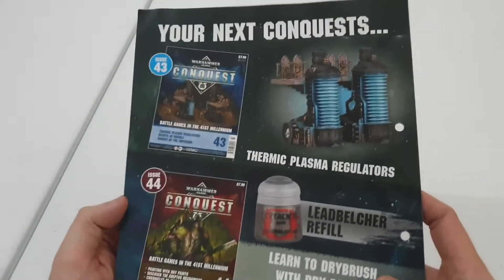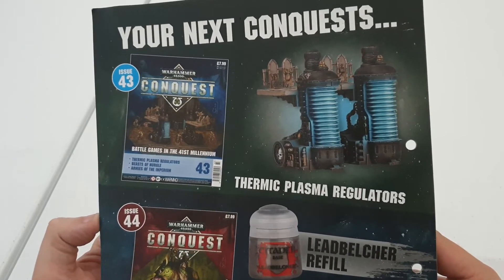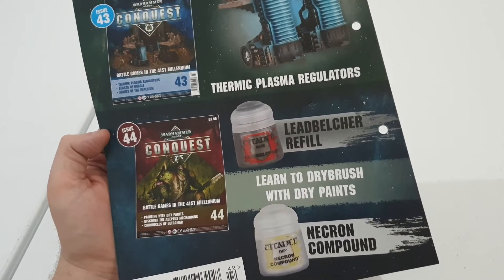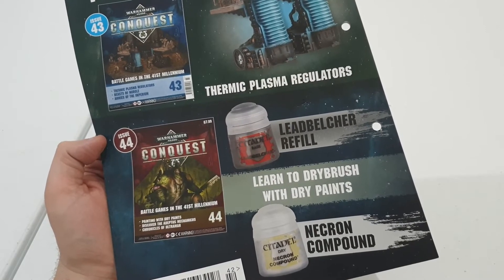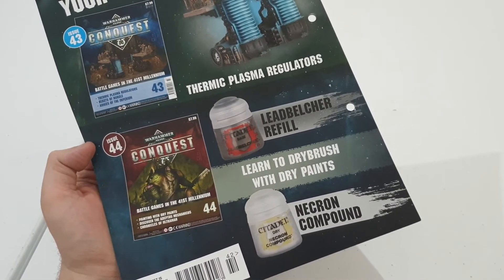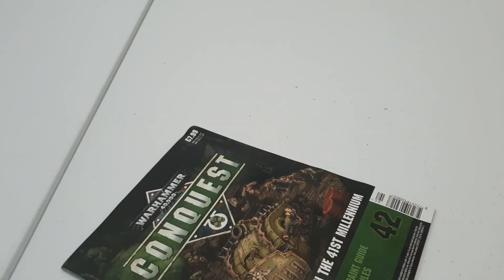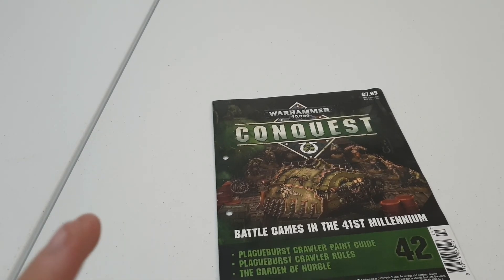What do we get next week? We knew last week that we're going to get some thermic plasma regulators, which looks a bit like generators to me — I can't wait to get some of them, paint them up, put them on the table. And then obviously the following week we're getting some Leadbelcher refills and some Necron Compound. Now I still haven't used my Leadbelcher — I don't think any of you guys would have either unless you're painting mass armies. But the Necron Compound — that is a very good paint and I can't wait to get that again. These past two issues have saved us a lot of money and I look forward to what we're getting in the future.